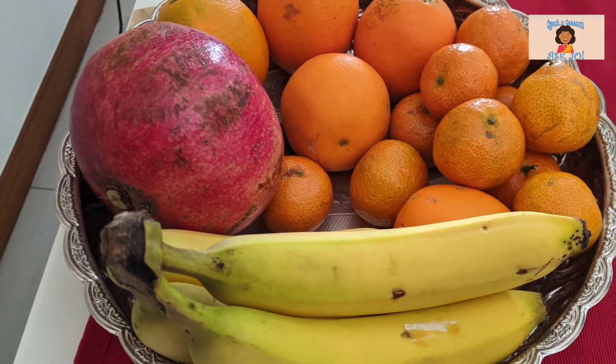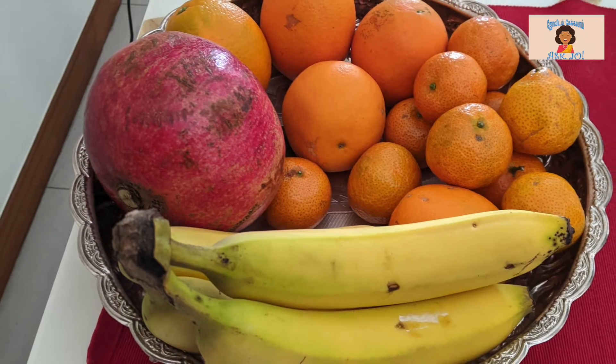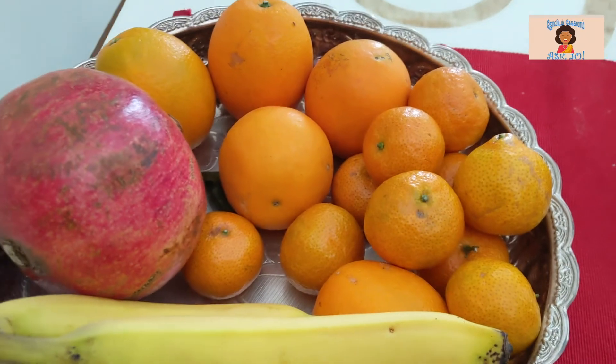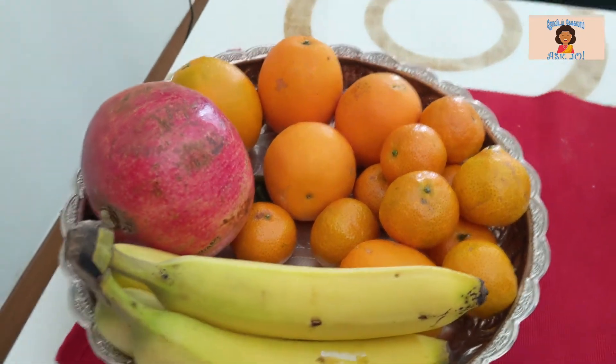Let's put the trap on the table. Usually, the trap is kept in the fridge. If you don't have a trap, it will attract the fruit flies.